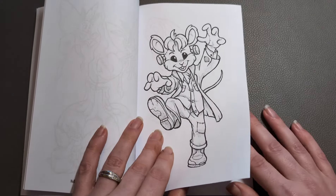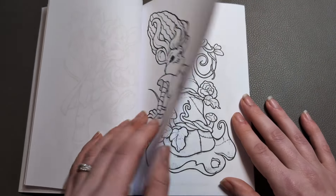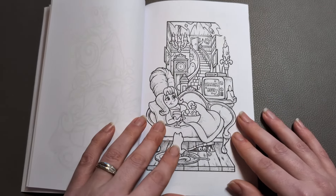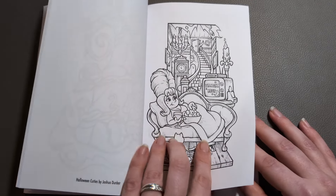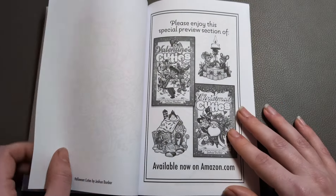Oh wow, Frankenmouse! Is that Elvira from the Monsters? I can never remember her name, but you know the hair — that is too cute. I think that's a version of the Sorting Hat. She is somebody and I cannot think who. These characters are adorable.